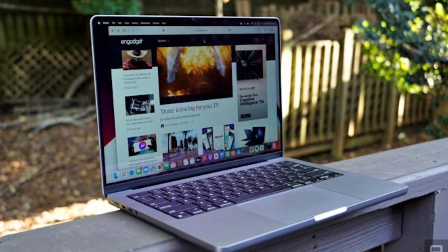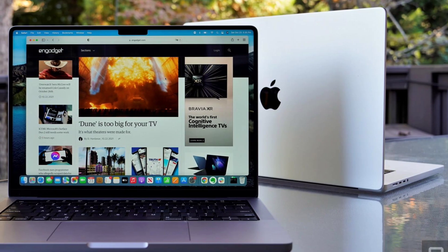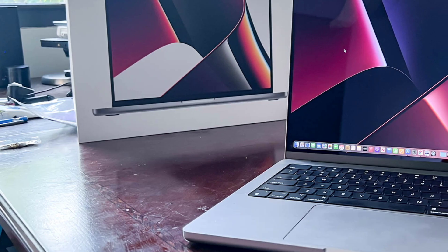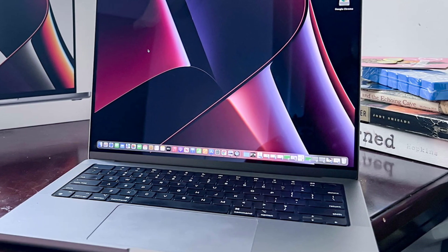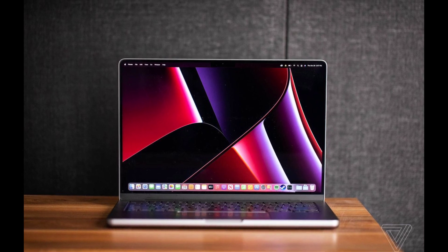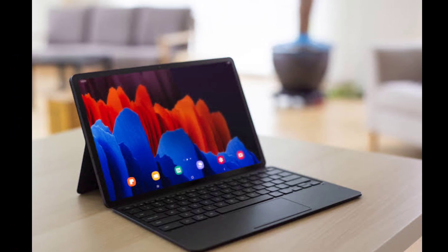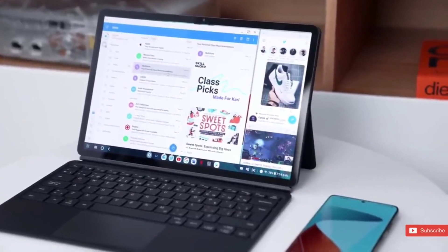Let's not forget about Macs either. Apple has a reputation for pricey hardware, but its laptops are actually pretty affordable on the lower end. The entry-level MacBook Air with M1, for example, costs just $999 yet delivers all the speed and power efficiency of Apple's remarkable M1 chip, along with 8GB of RAM and 256GB of storage. You can get an upgraded model with 16GB of RAM and 1TB of SSD storage for $1,649 — still $150 cheaper than Samsung's top-of-the-line Tab S8 Ultra.